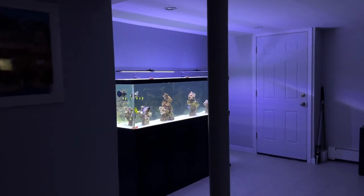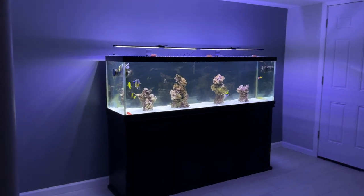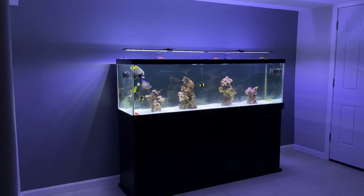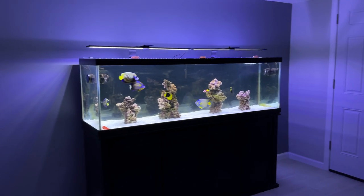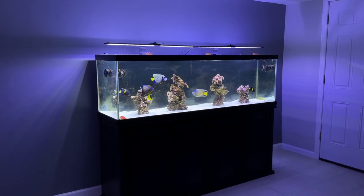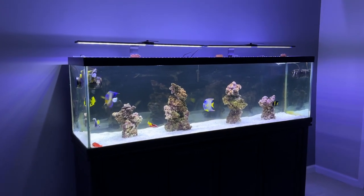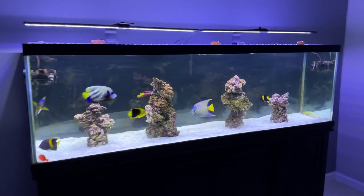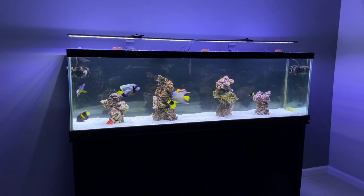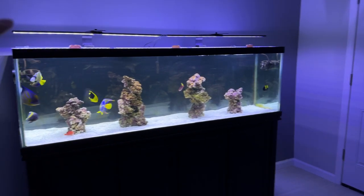What's up guys, reefernyc back with another video. Today we're doing a quick reef tank tour — fish only with live rock — at my cousin's place. He has a few tanks here that we want to show off. Let's get started on this tank: a fish only with live rock tank, huge tank. I forget how many gallons it is, but pretty bare as far as the rockscape and equipment — very simple tank.